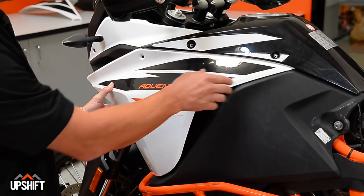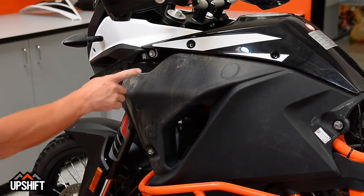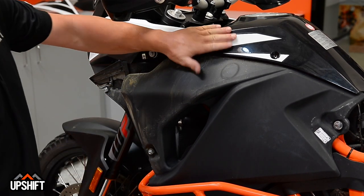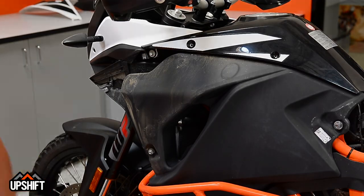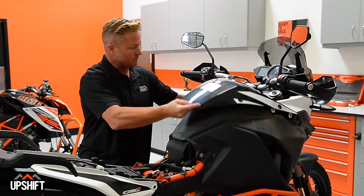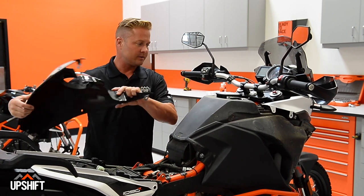Once you've got all these bolts out, this fairing should just slide forward and pop off. Then our next step is going to be removing these 8mm bolts that are on either side to get the black part of the fairing off. Once all the bolts are out, this last piece of the black fairing kind of clips in up front. You just slide it forward, unclip it, and this will pull off.